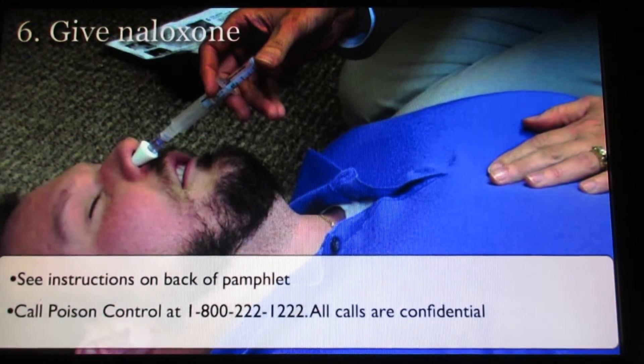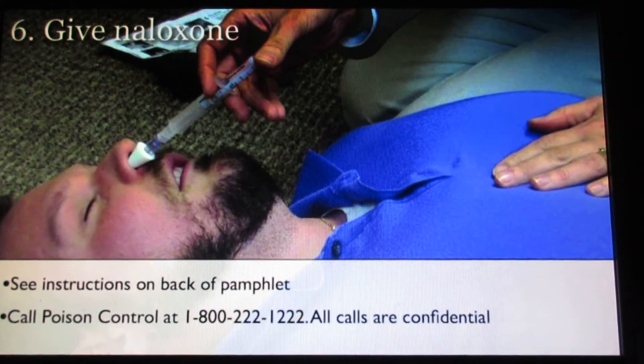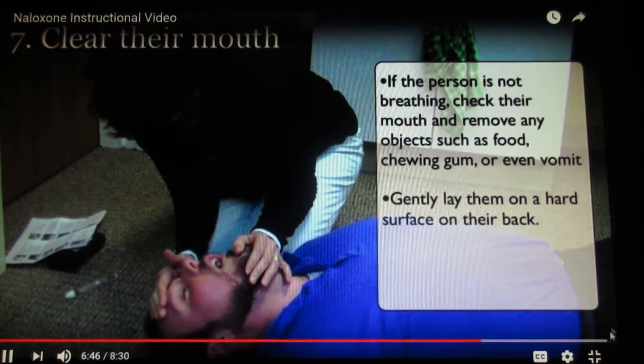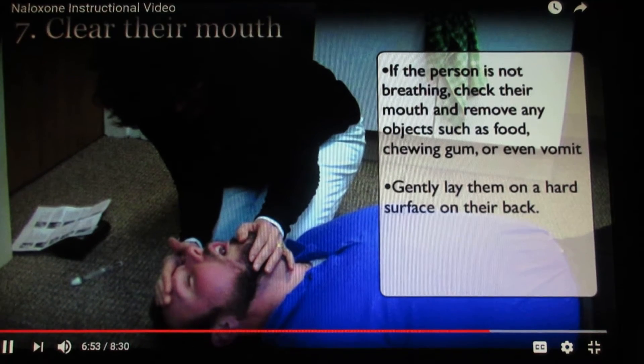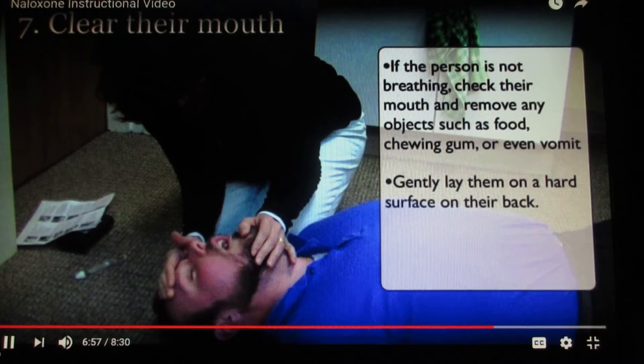Step six: give naloxone. Step seven: clear their mouth. If the person is not breathing, check their mouth and remove any objects such as food, chewing gum, or even vomit. Gently lay them on a hard surface on their back.